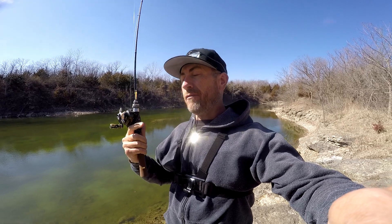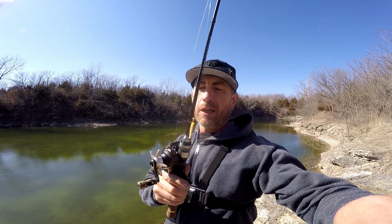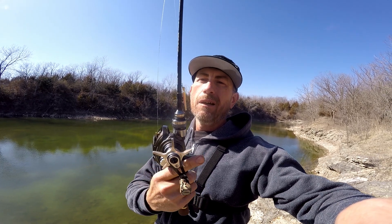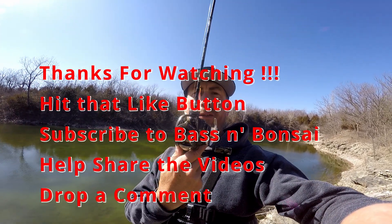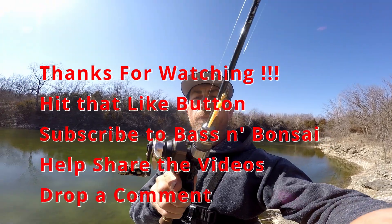Alright guys, there you have it. We accomplished our trout magnet challenge — we caught a largemouth bass using a one gram bait. And I do not like using that. The Silver Creek Alpha's variant — not the Airstream Cup.